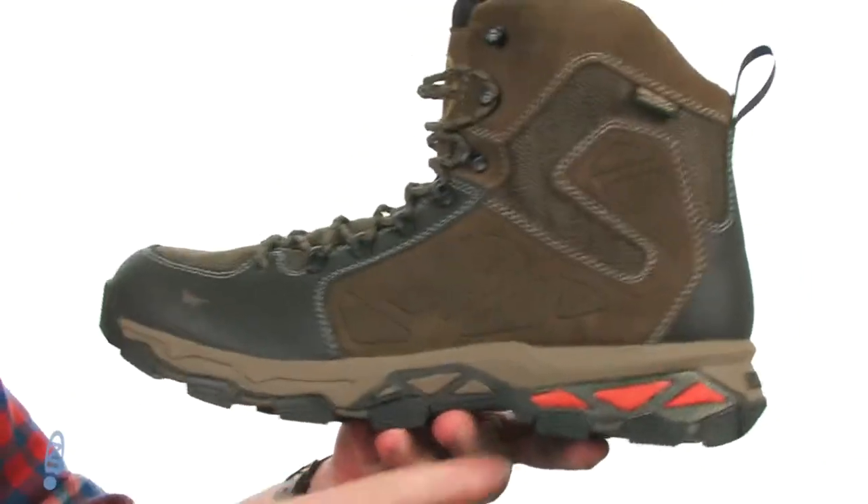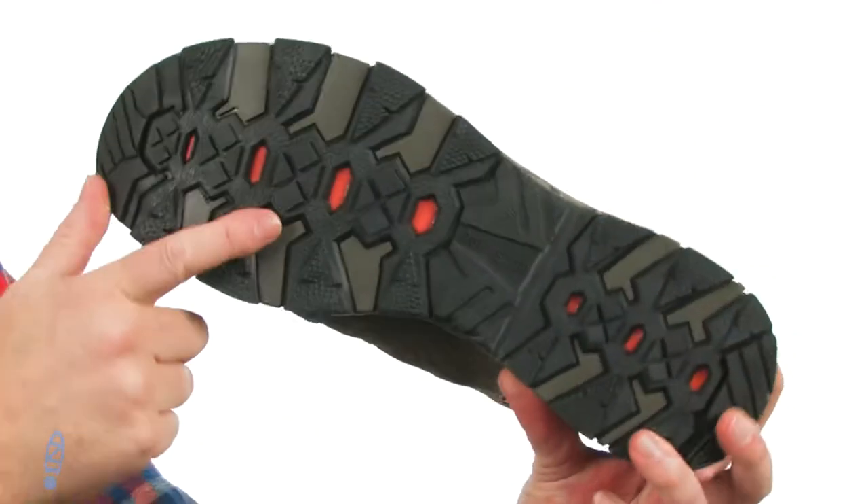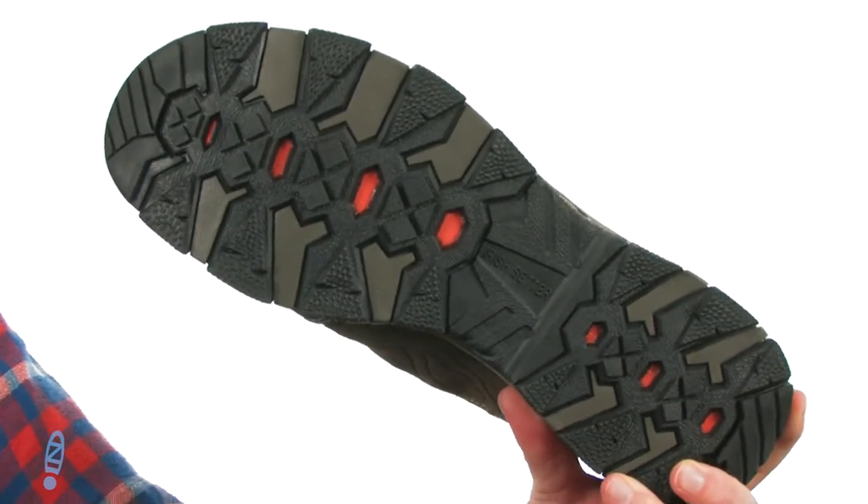The boot itself is really lightweight. They use that shock-absorbing foam in the midsole to keep the weight down, and there's a rugged tread down low to handle a variety of surfaces. So whether you're hunting, whether you're hiking, no matter what you're doing in this boot — it's a good boot. It's from Irish Setter.